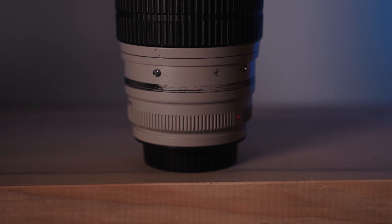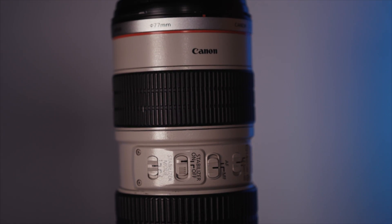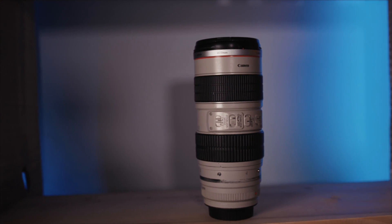The 70-200mm 2.8 lens is incredible — probably one of my favourite lenses I've ever used. It is incredibly beefy and very heavy, but it produces such an incredible image. Very good if you're far away and trying to get in close, especially with a crop sensor camera. That 2.8 really creates such incredible depth of field, plus the compression at 200mm creates such an incredible blurry background and really separates your subjects. It's great for events, but it is heavy and very expensive — you're looking at spending about £1,400 minimum for a good 70-200mm. Would I recommend it to a beginner? Absolutely not. It is for professionals.